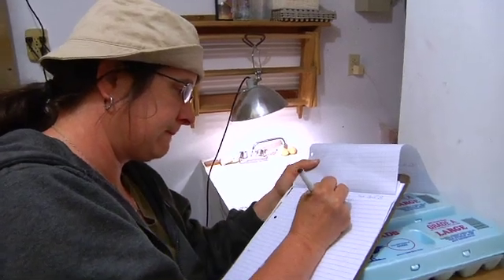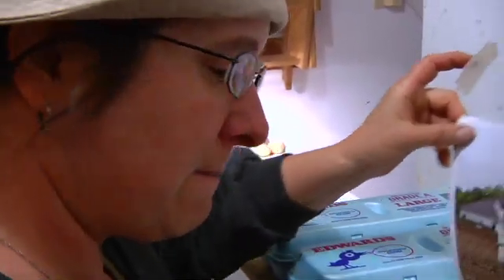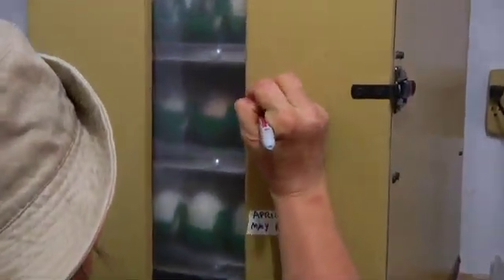I keep pretty exact records on the eggs going in and coming out: the number of clears, the number that hatch, and the number of dead chicks. That's really important to give me an idea of what my fertility is like. Am I keeping enough roosters with my hens? Are my eggs high enough quality? Are they all hatching at the same time — is the temperature and humidity right? Without keeping close records, I can't tell if I'm doing a good job or not. It also helps me plan for next year: I hatched out this many and it worked out, but maybe next year I need to add another batch or start a week earlier.